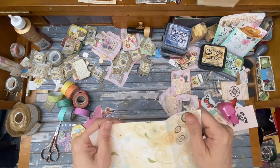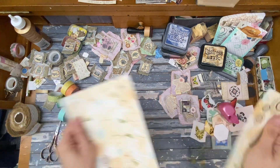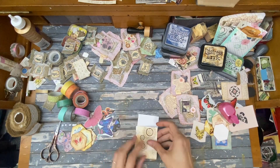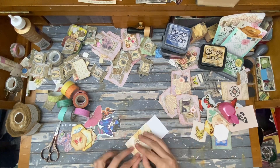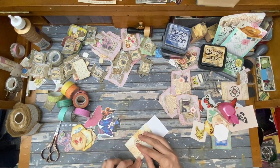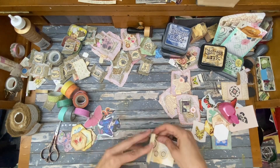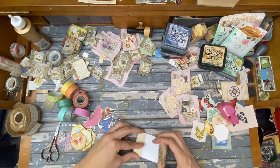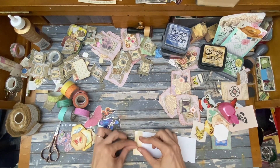Let me just crease this a little more. This pocket needs to be a little bit tall and skinny, so I'm just going to fold it up and see where I want it.